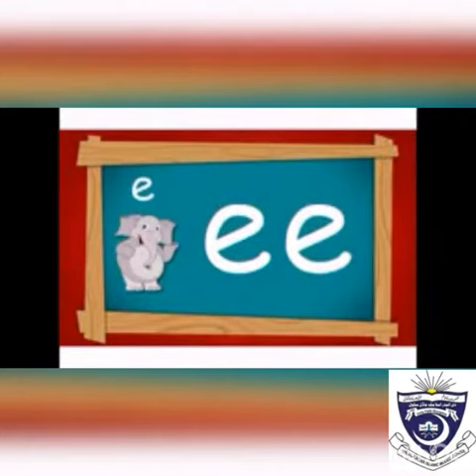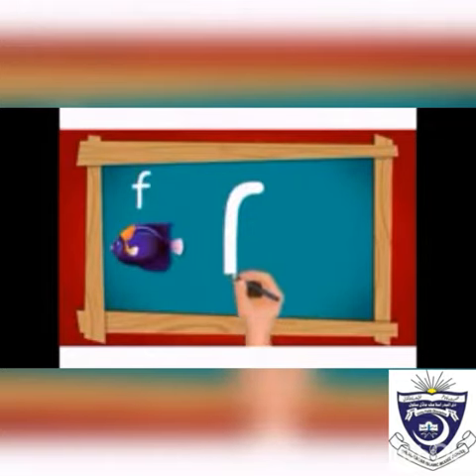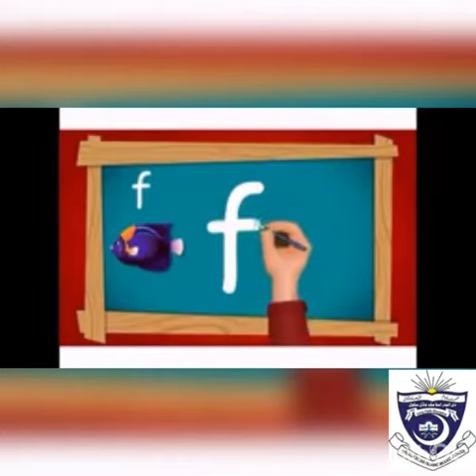Now write letter f. First of all, make its hook, then draw a straight line in the upper three lines, and a cross line — f.